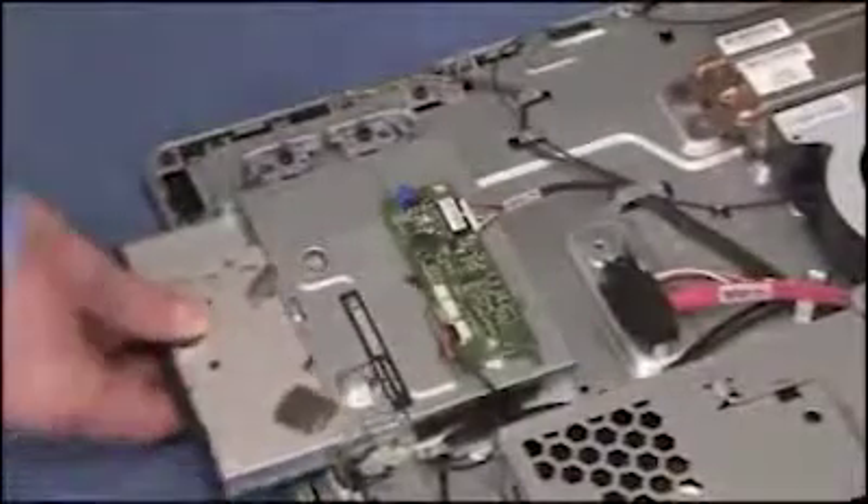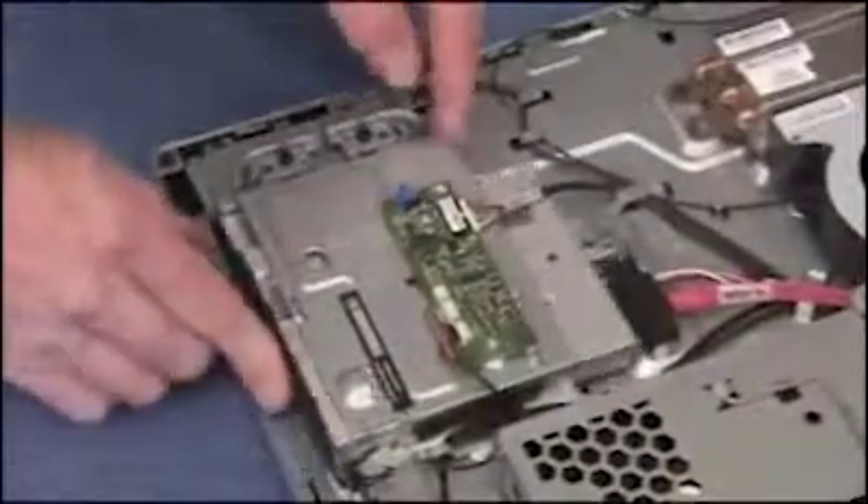To replace the optical drive, slide the drive into its cage until the screw hole on the rear bracket of the drive aligns with the screw hole inside the PC. Replace the screw.